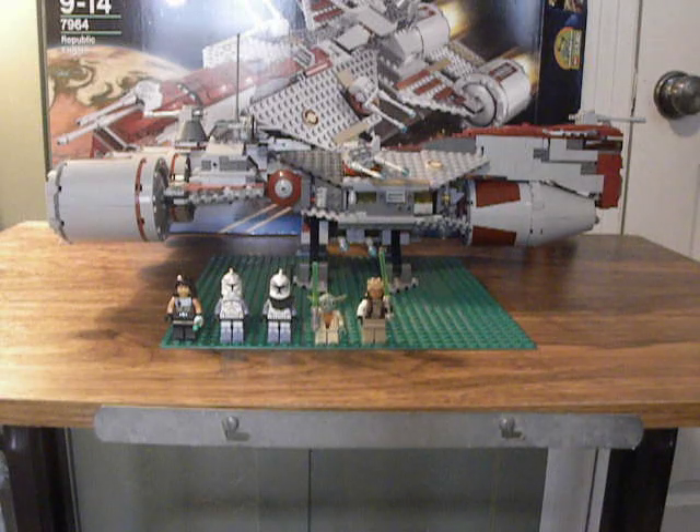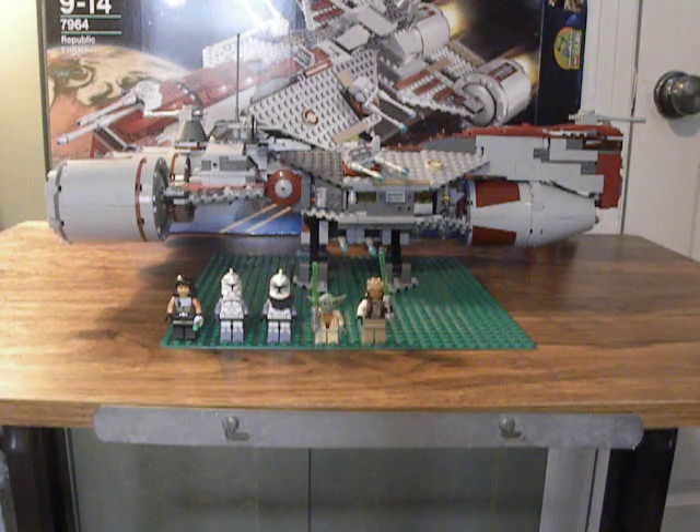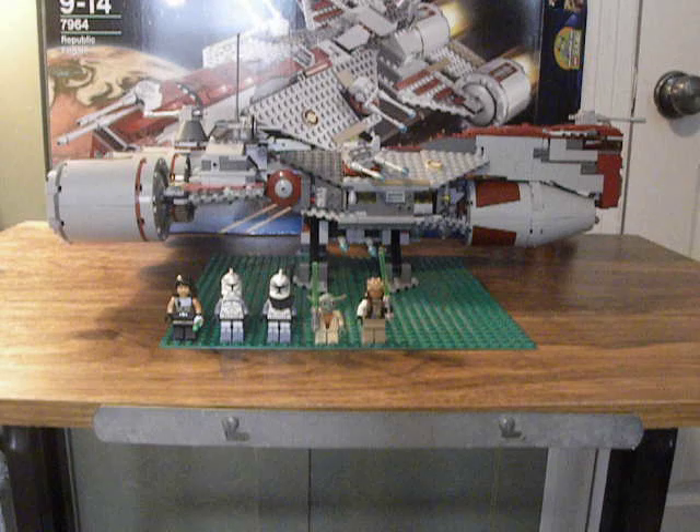I have not hidden a Yoda, because Yoda is actually part of this set. So you can leave your comments about where you found him, but we all know where he is. I don't have any of the newer sets right now because I'm broke.